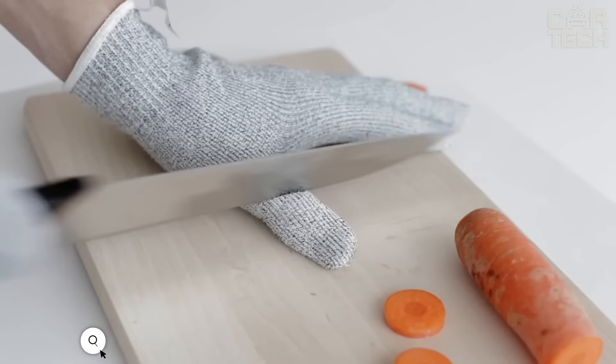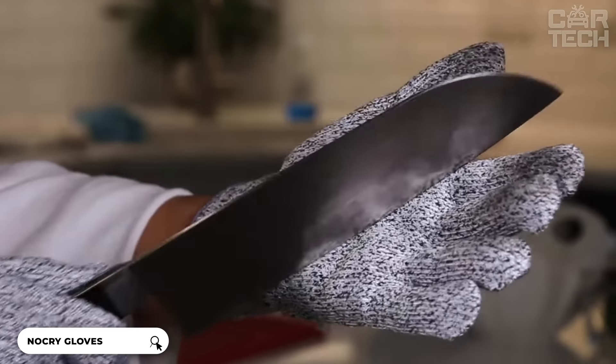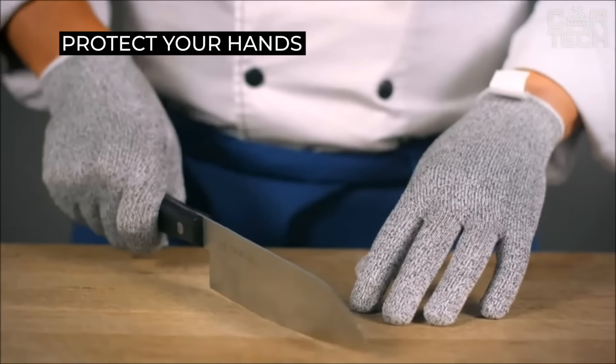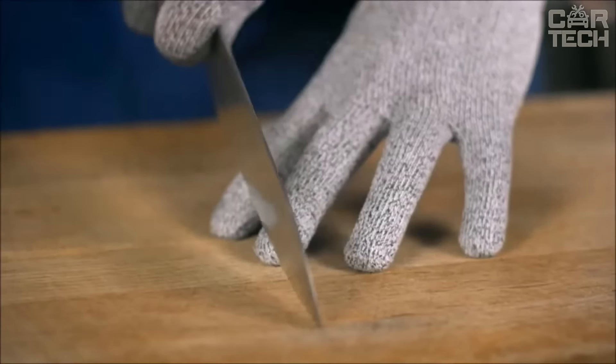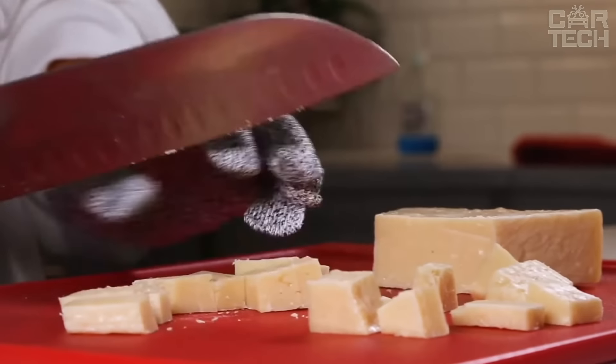NoCry premium cut-resistant gloves are not just gloves, but real armor for your hands. The main feature of these gloves is their durability — they are 4 times stronger than leather and 10 times stronger than steel. That's the highest level 5 cut protection. They are completely safe for food contact. You can cook without worrying about hygiene. They are ideal for cutting oysters and slicing vegetables.